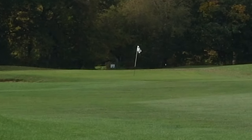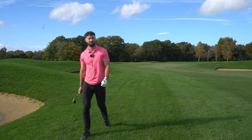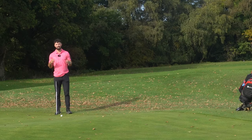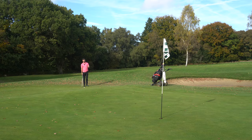Bladed it - absolute stinker of a performance from me today. That was a full swing and it registered with the microphone, giving me a prompt asking what club I hit. Very effective. I think it's only when you get to about 50 yards in that the microphone becomes a little intermittent, as I mentioned before.